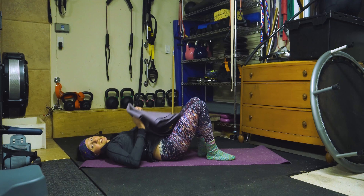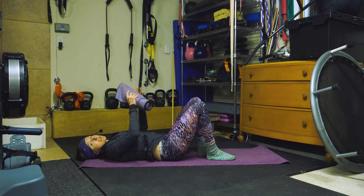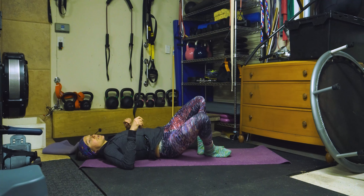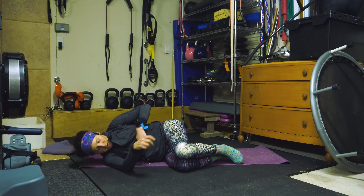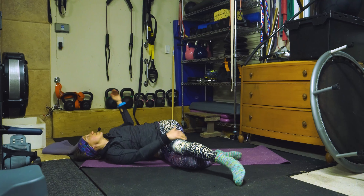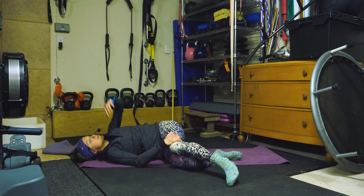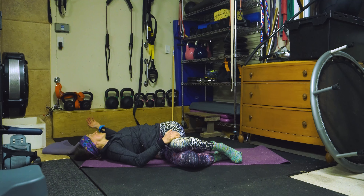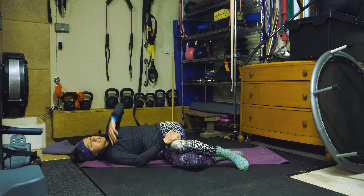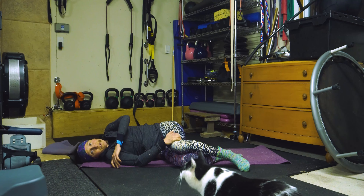On va prendre un oreiller, un rouleau, un ballon, puis on va le préparer pour l'exercice après — la rotation du tronc avec rapprochement. Alors on se met sur le côté. Je vais essayer de garder mon bassin stable, je vais essayer de tourner mes côtes vers l'arrière et après essayer de toucher le sol avec mon bras. Un, deux, trois, quatre, et cinq. Excellent. On va faire l'autre côté.